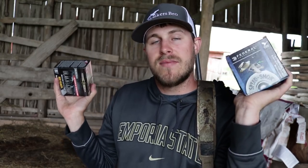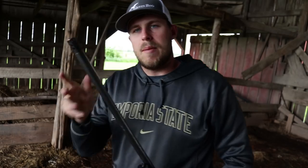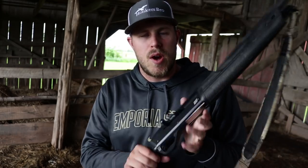Once again, huge shout out to Federal for sending these shells and sponsoring today's video. For my shotgun I'm going to be using my Winchester SX4 12 gauge. All of these shells are 12 gauge. I've got my Kix High Flyer modified choke in — this is the choke I always use when shooting ducks and geese. Let's go ahead and get started.